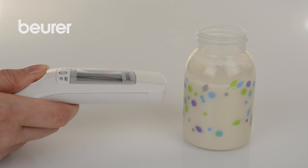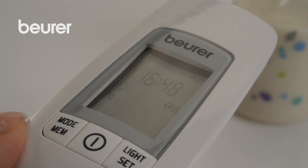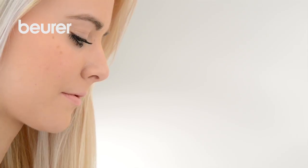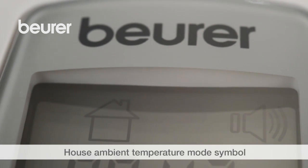Proceed as described above to measure object temperatures. Press the mode MEM button to change to the object temperature mode. The baby bottle symbol appears. The ambient temperature, indicated by the house symbol, is shown directly after having changed to this mode.